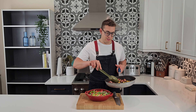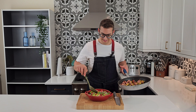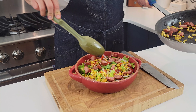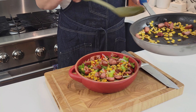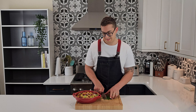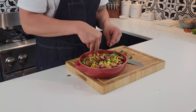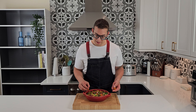Then we'll add some of the fried corn and sausage. We'll garnish with a little bit of parsley — or you could even use cilantro if you prefer. Add a few cherry tomatoes.